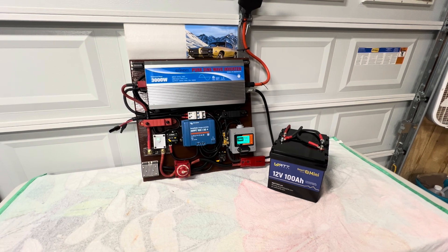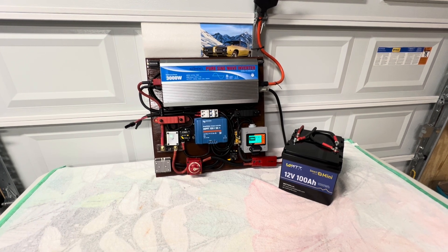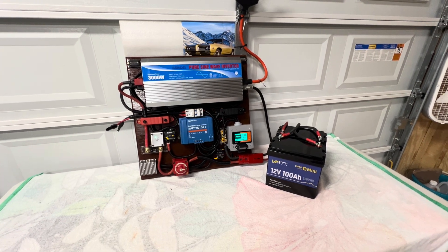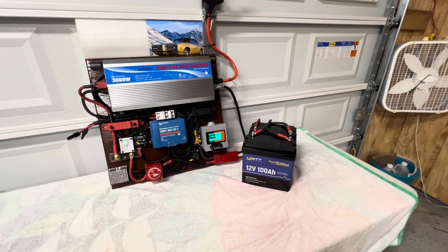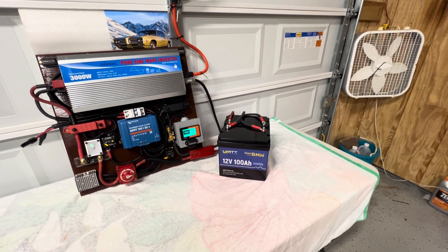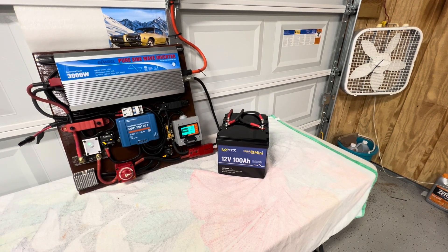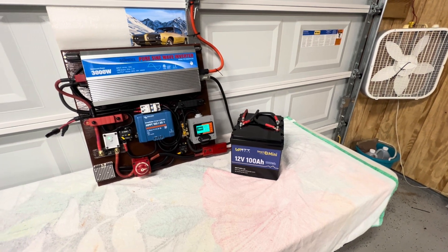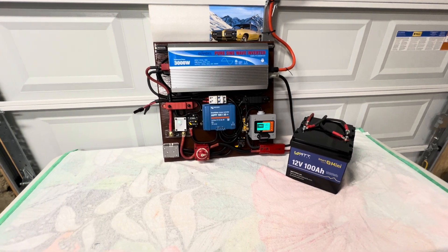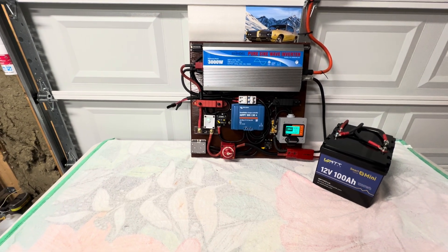Hello YouTube friends, back again with another video. As you can see, the system is complete and it's hooked up and ready to run. We've been running some tests on it and it's doing good. We have two batteries put in series — the batteries are 12 volt 100 amp-hour Watt Cycle batteries, and I got two of them to make 24 volts. As you can see, the shunt is showing 100% charge on the batteries.